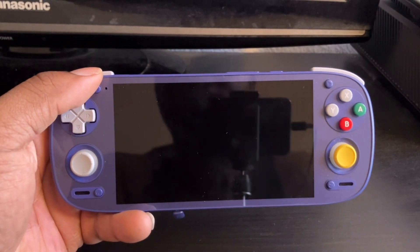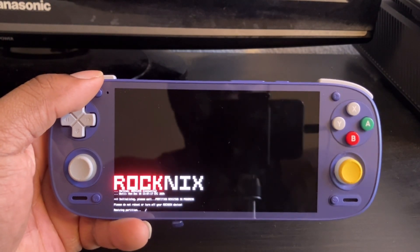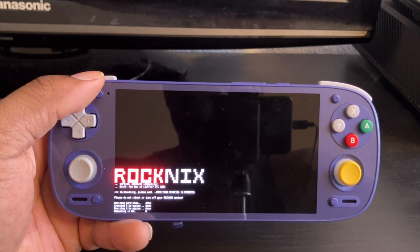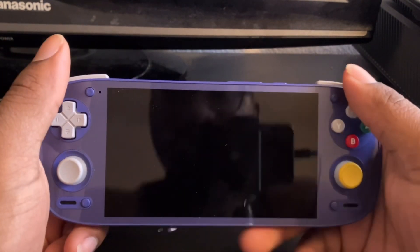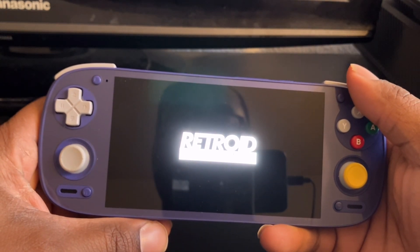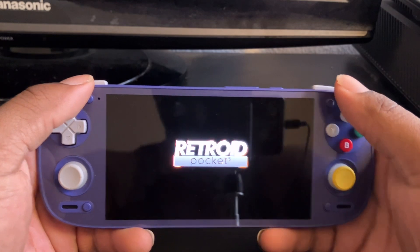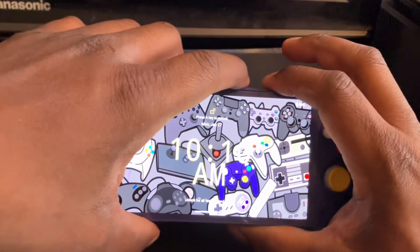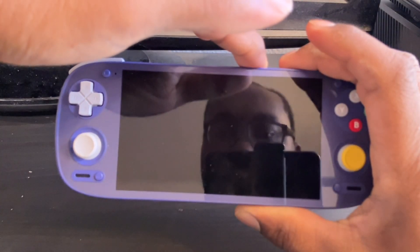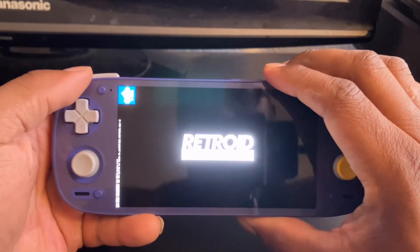This is how you get RockNix on your Retro Pocket 5 and Mini. Just got to wait for all this to load. If it fails, don't worry — that happened to me before. Just do it again.